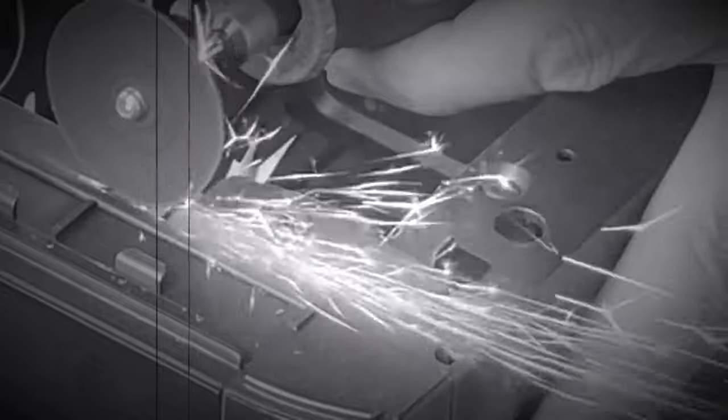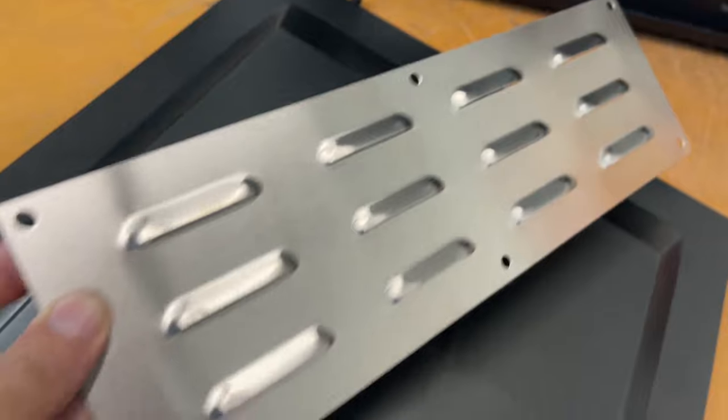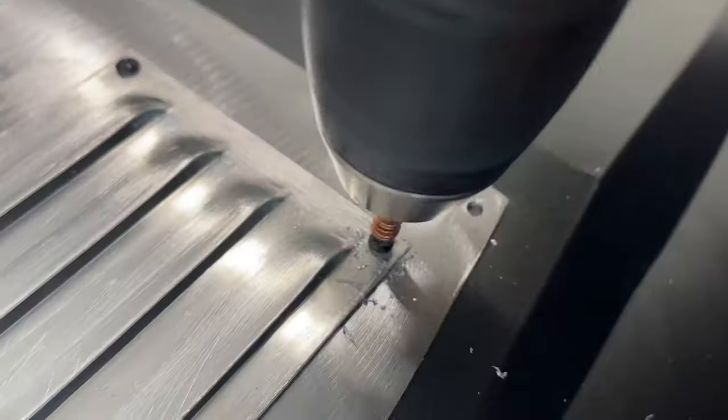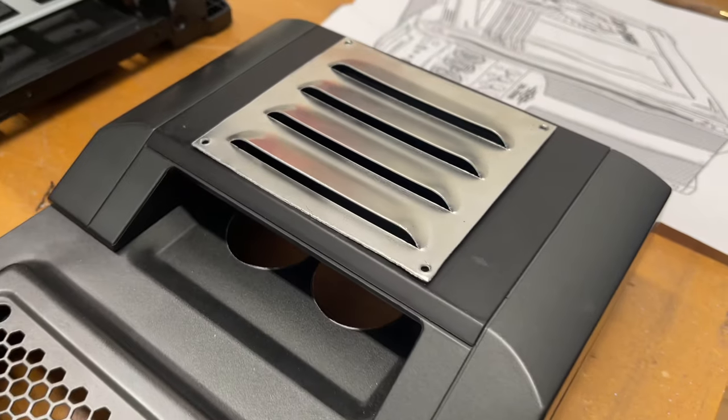A common sight in the Fallout vault are these louvered air vents on miscellaneous electric equipment, and I'm adding these to the exterior of the Fallout PC. Once I'm finished with these and all the other case modifications, I'll break the case down for custom painting everything.